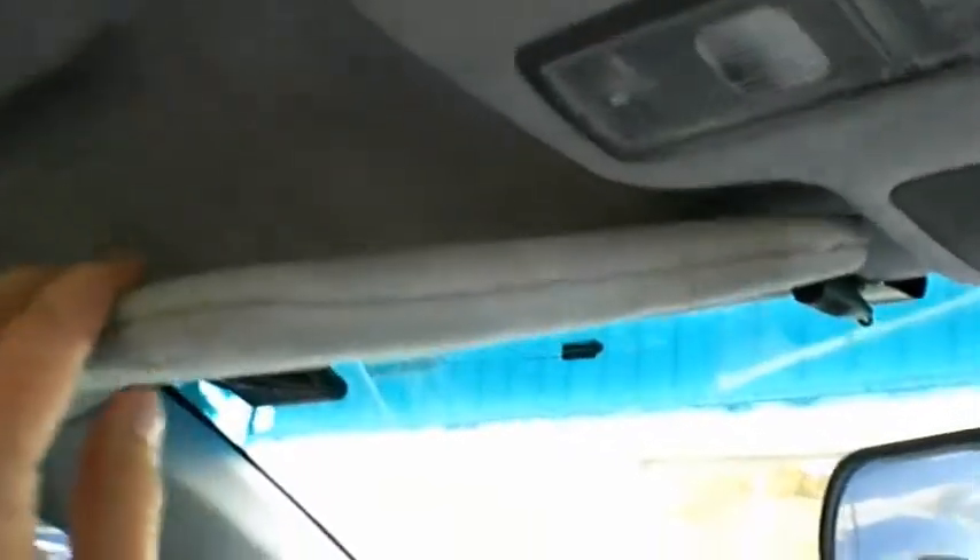Now that we have the visors done and reinstalled, you can see how well the seam came out and how well it looks, and then of course we have our factory mirror here. All of the clips, again the seam — they all snap together perfectly. This actually looks really good. Now all we have to do is go out and drive it.